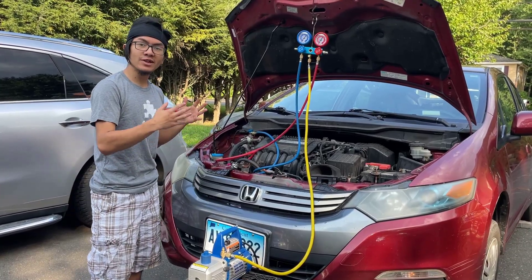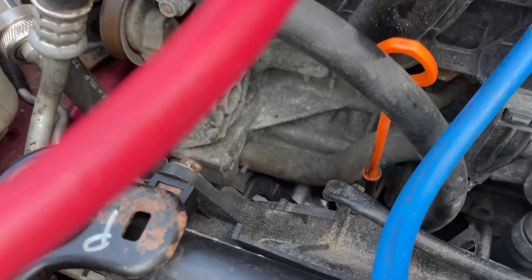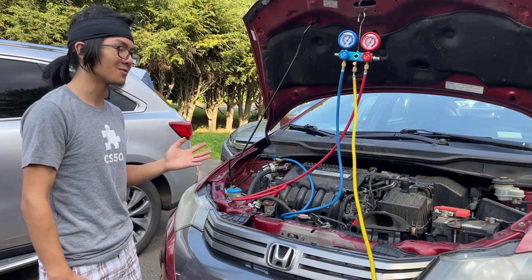In our previous videos, we replaced most of the components — we replaced the compressor, we replaced the condenser, and we didn't replace the radiator but we put it back. So go check those out if you're interested and haven't seen them before.